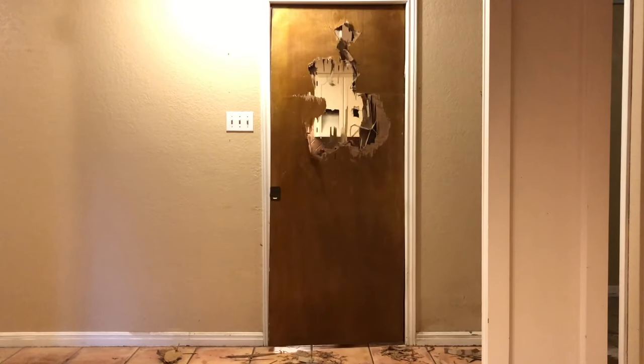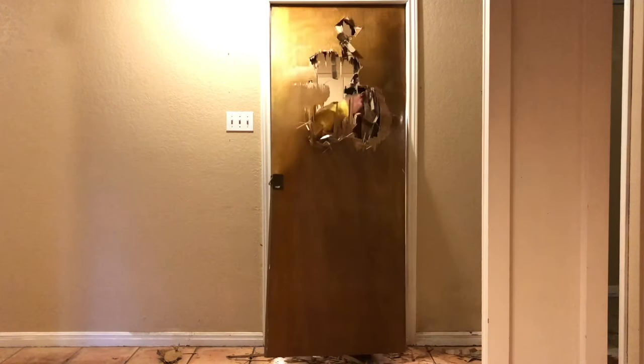I remember this very well — that pocket door that was here, and me bouncing into it. Yes, I bet you do remember that pocket door.